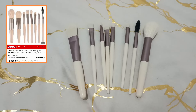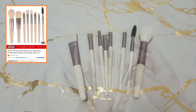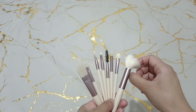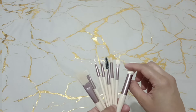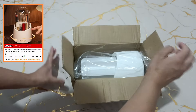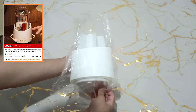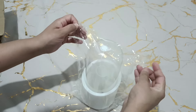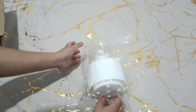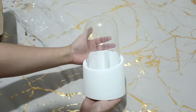También estuve ordenando este paquete de brochas de maquillaje. Están súper suavecitas, esponjosas, son mezcla de kabuki. La verdad me encantaron mucho, sobre todo el color. Y ya andando por ahí en la aplicación, también me estuve ordenando esta caja de almacenamiento de brochas giratoria y a prueba de polvo. Aquí ya voy a estar guardando mis brochas sin que estén expuestas al polvo. El material es muy resistente, es plástico con acrílico, está súper bonito y de buena calidad.